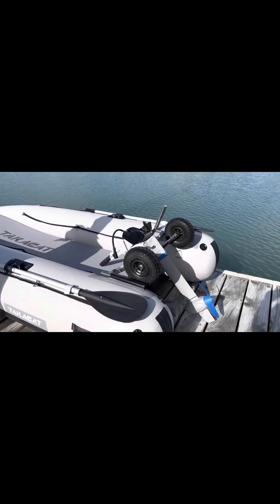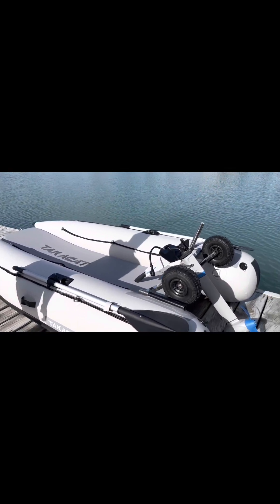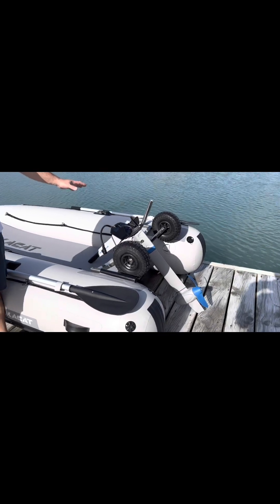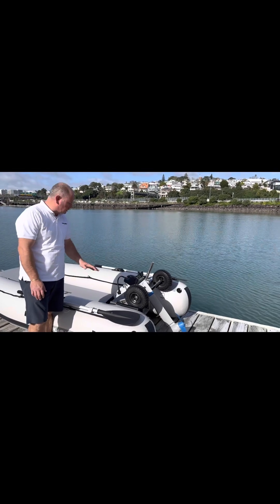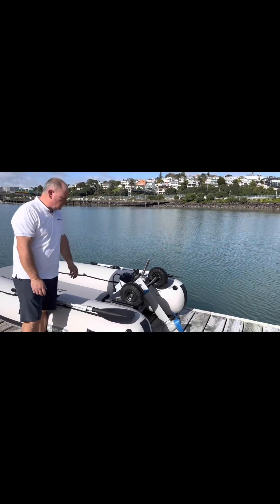So, 3 metre, open bow, open transom. At the moment we've got the ePropulsion leg motor sitting on the transom, just to show you how easy it is to assemble.